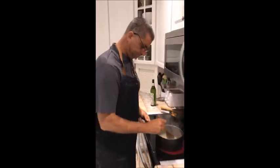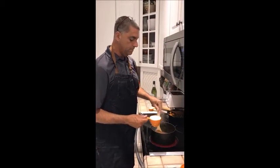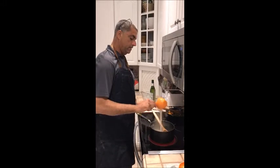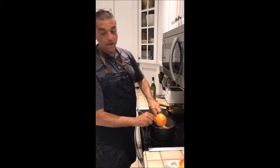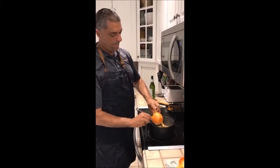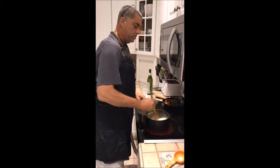Now that we have the sauce down to a bright and saucy consistency, we're going to add one and a fourth cups of crema — creme fraiche. We didn't have creme fraiche at the store so I just used crema. You want to cook that for about two minutes until it gets a little thick and syrupy.